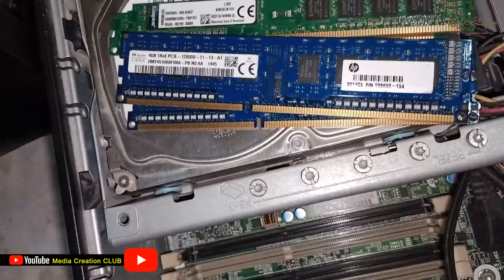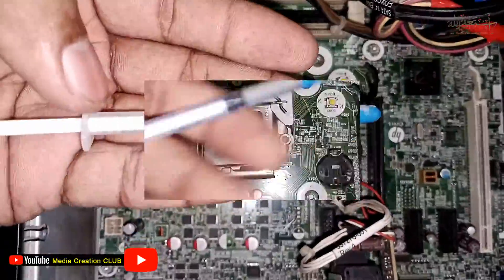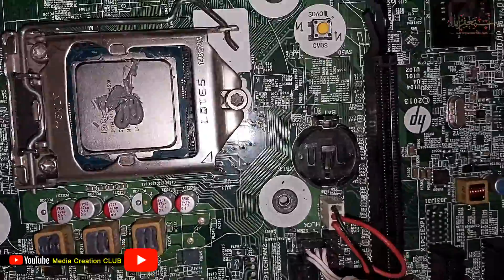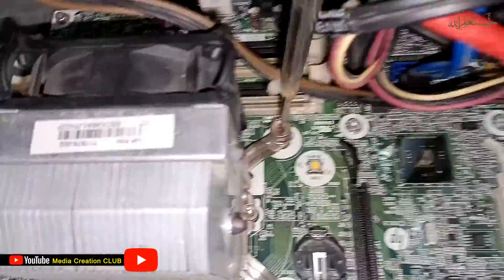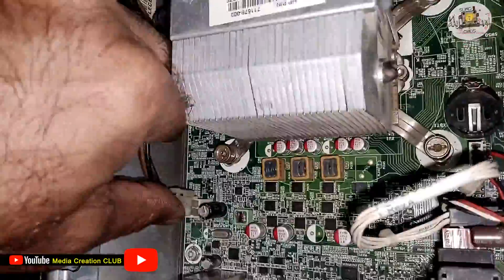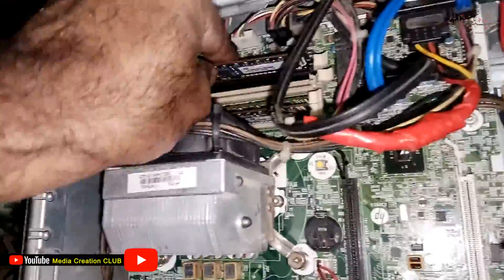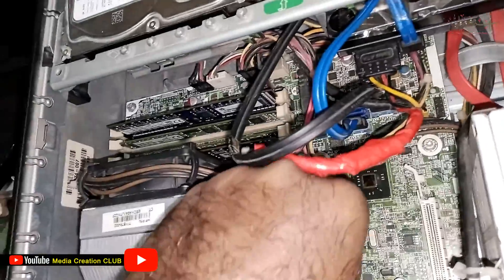After cleaning all the parts, we fix everything back in place and apply the heat sink on the processor. Then we fix the CMOS battery back — try to replace it with a new one if possible.